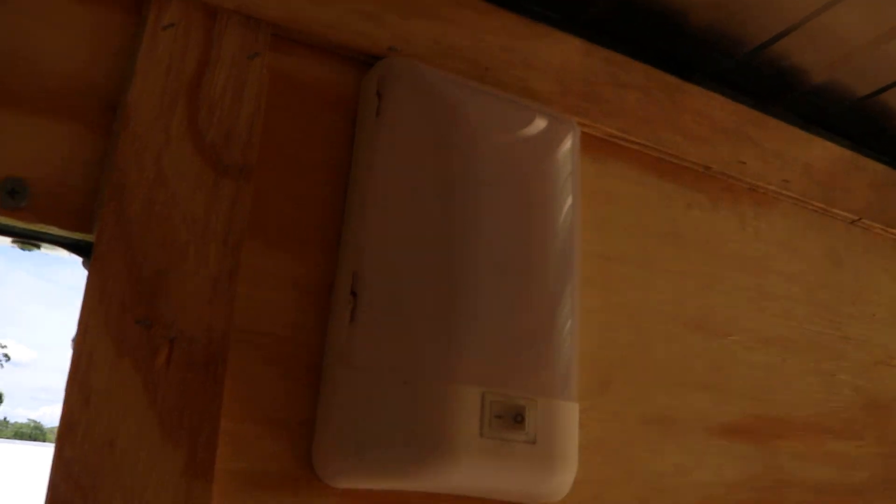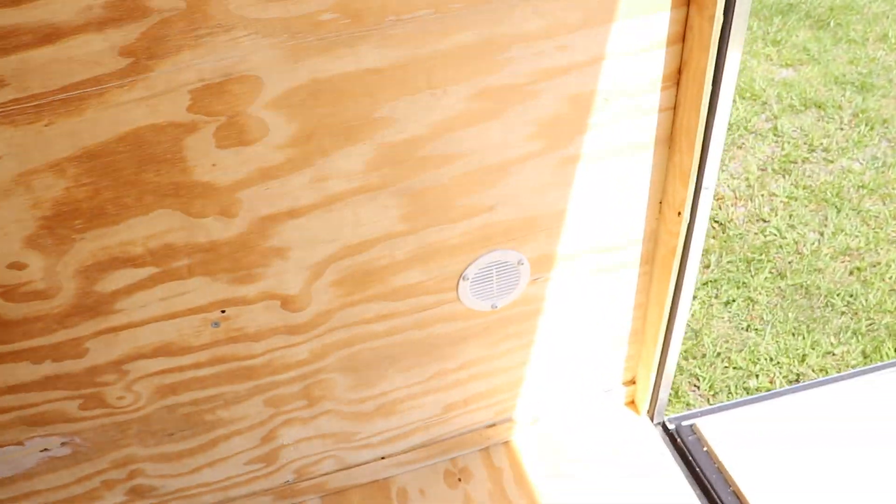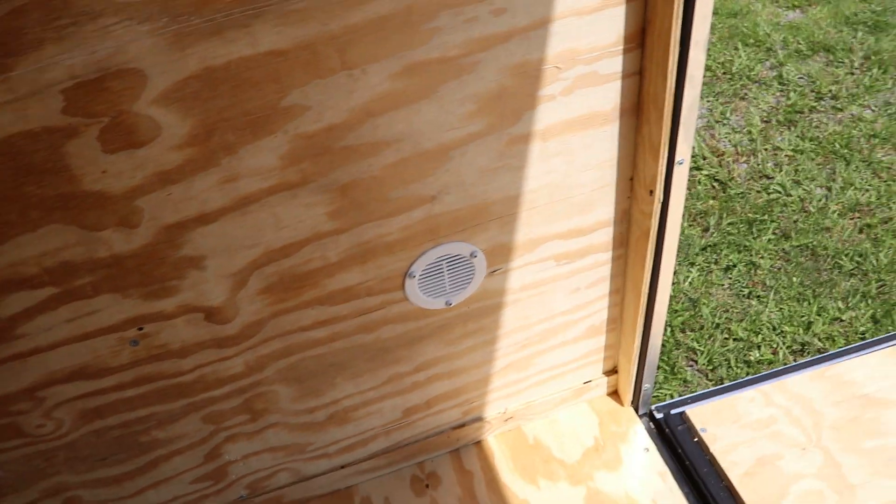A 12-volt dome light, the spring assist for the ramp, and on the other side the two-way vents as well. All the wood inside this trailer is treated.